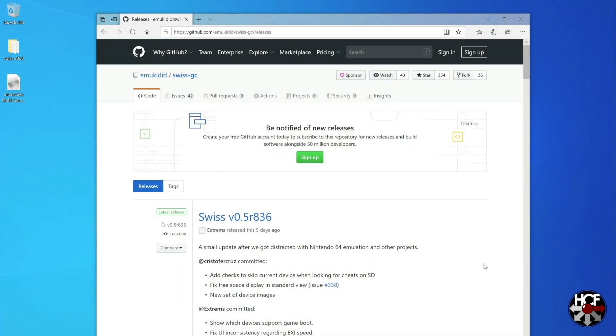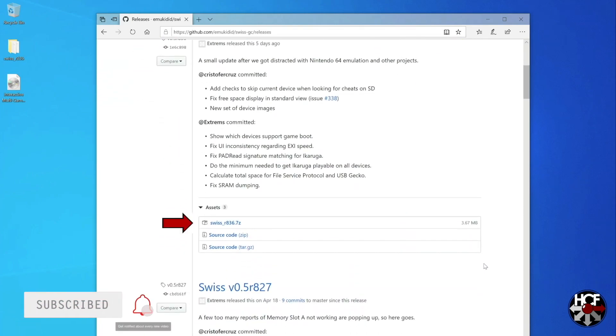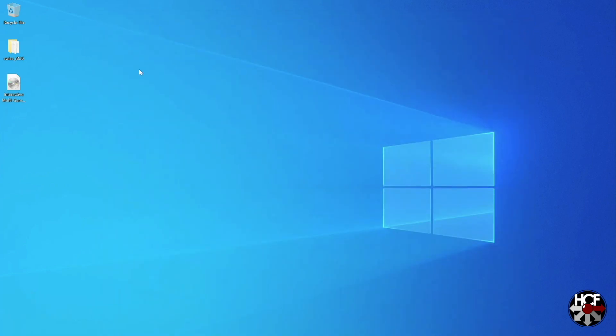The first thing you're going to want to do is download a copy of Swiss. This is a homebrew utility which will allow you to use the GC Loader to play ISOs. The latest version of Swiss is available on GitHub — I'll include the link in the description. Just scroll down to the download link, click it, and that will download a zip file with everything you need. Once you have the files, extract them to a location where you can find them.